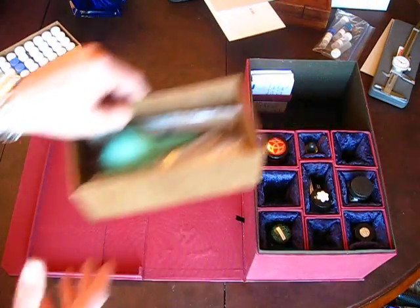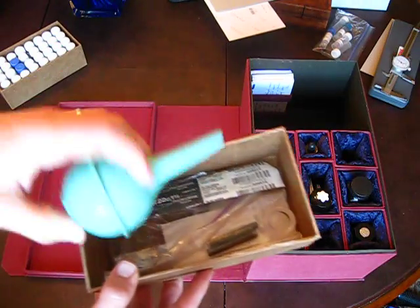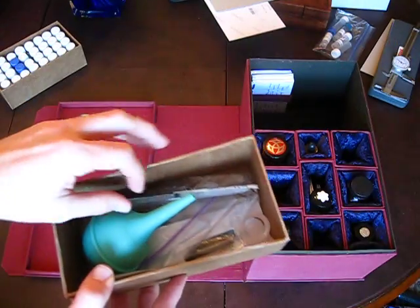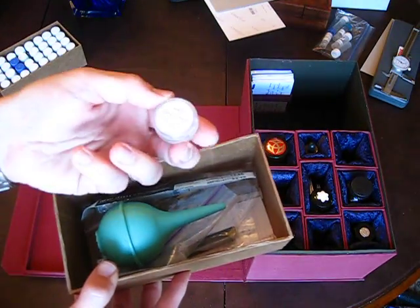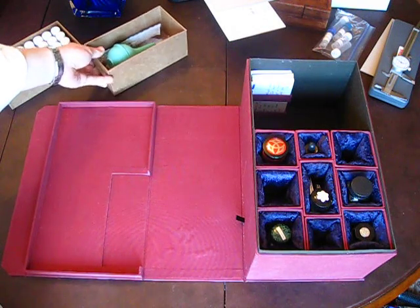The second utility tray is built very similar to the first, but it holds paraphernalia like a bulb hinge, a medical syringe to inject ink into cartridge converters, and things like silicon grease. It just holds some of the other supplies that come with the box.